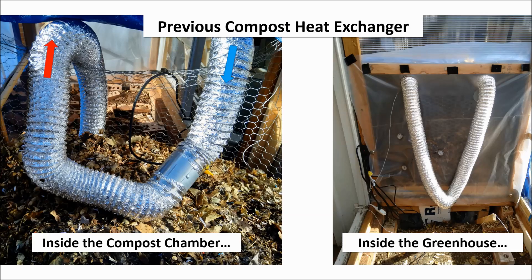Here's a view of last year's compost heat exchanger. It was just a long section of flexible aluminum dryer duct with a duct fan — air just blew inside in a closed loop. This design worked well for a couple weeks, and then it mysteriously became less effective. When I disassembled the system in the spring, a bunch of water poured out. Although I'd hoped that the system was airtight, there were probably some small leaks, and the warm, humid air inside of the compost condensed in the bottom of the duct and blocked the airflow, which basically made it useless.